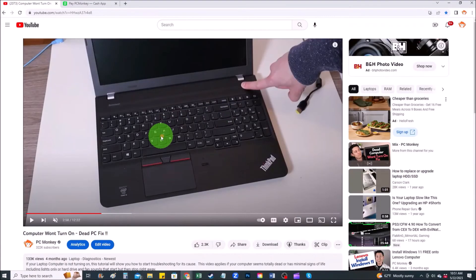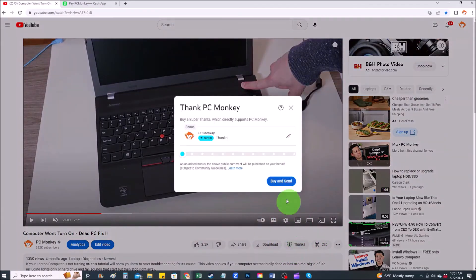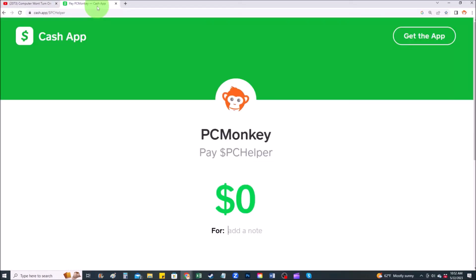Thank you so much for watching guys, I look forward to seeing you on my next video. For any of you that want to donate a little bit to the channel, I'll show you a couple ways you can do that now. First, right below the video on the right-hand side you'll see the Super Thanks button — you can click on that and select a tip amount. Second, you can use Cash App — find me at dollar sign PC Helper — and you can leave a dollar amount and even leave a little note.